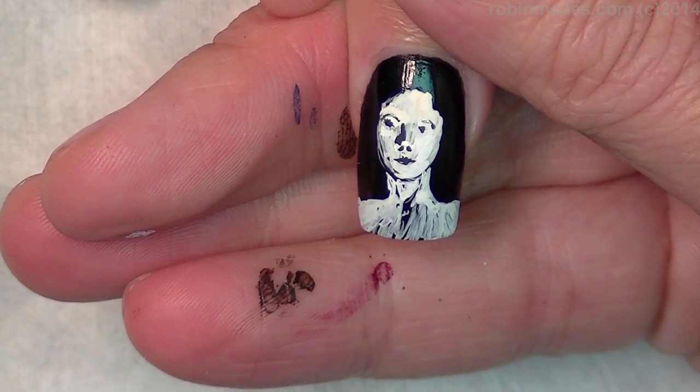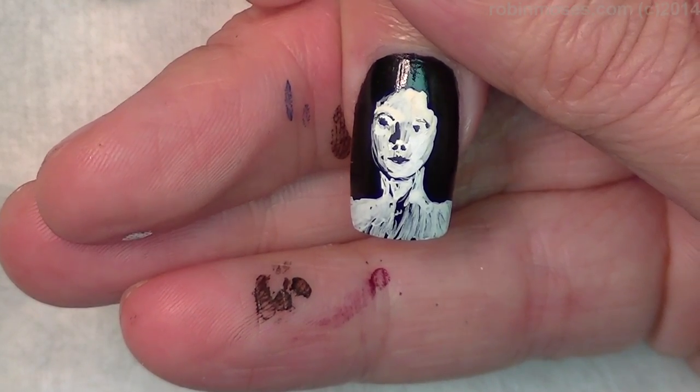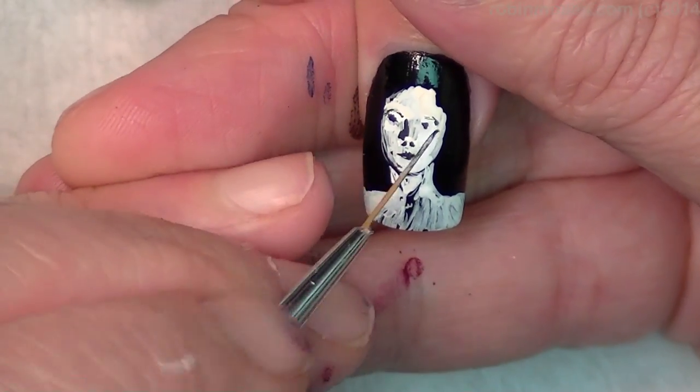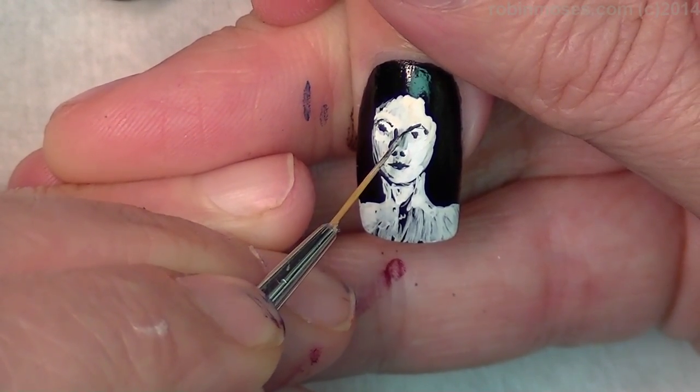If you start to have a hard time, you have to add water to the black — it has to be really thin. Her eyes are going to be like this.